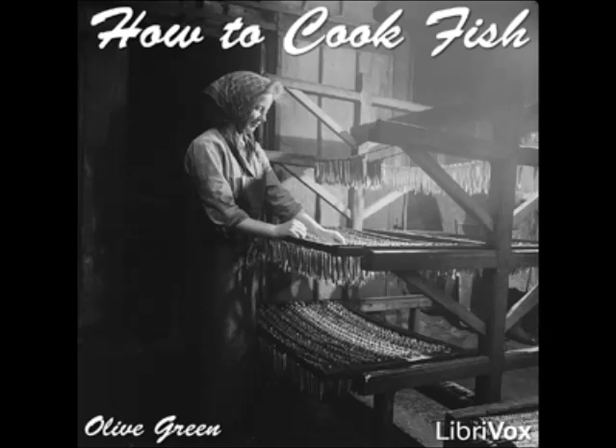End of Section 23. Section 24 of How to Cook Fish — a LibriVox recording. All LibriVox recordings are in the public domain. How to Cook Fish by Olive Green, Section 24: Ten Ways to Cook Pickerel. Boiled Pickerel à la Maître d'Hôtel: prepare and clean the fish and cut into pieces suitable for serving.